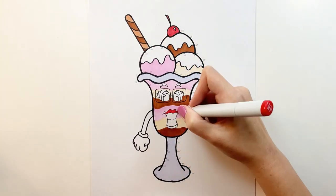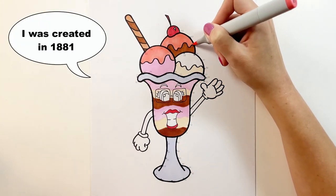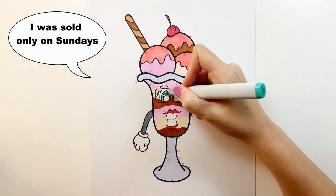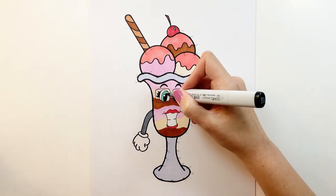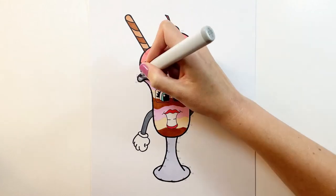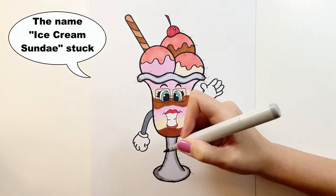Ice cream sundaes were said to be invented in 1881, where a customer asked the owner of a soda shop to top a dish of ice cream with chocolate sauce. The concoction cost a nickel and soon became very popular, but it was only sold on Sundays. As popularity grew it was sold every day and lost its Sunday-only association, but it still maintained the name ice cream sundae.